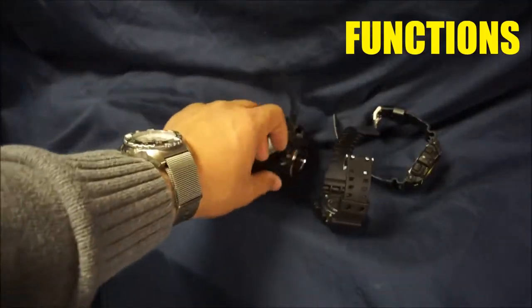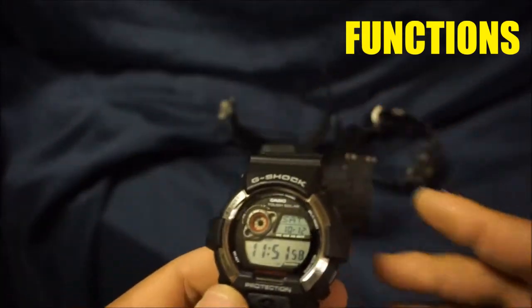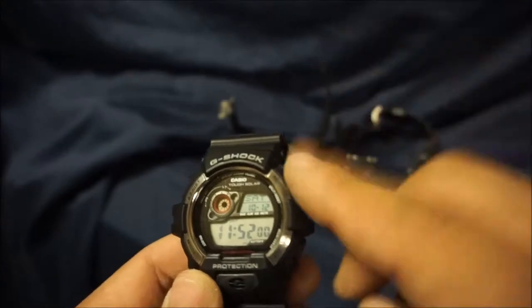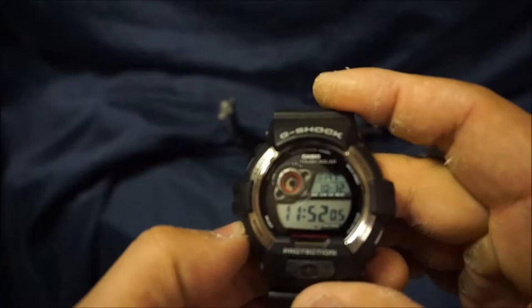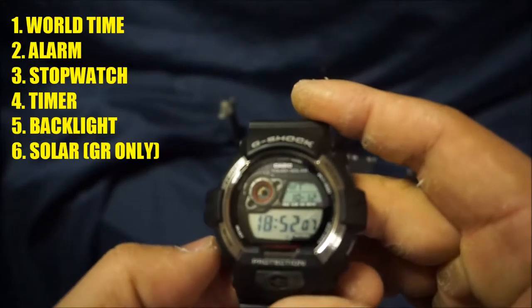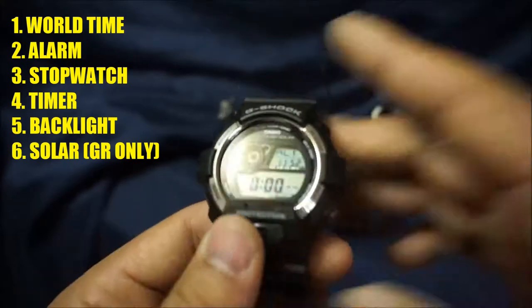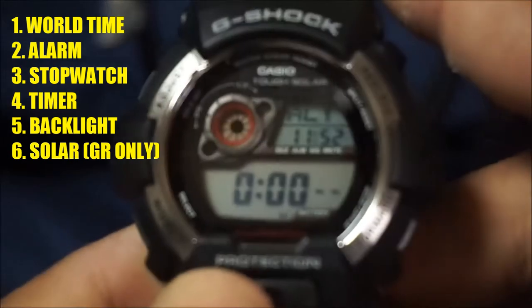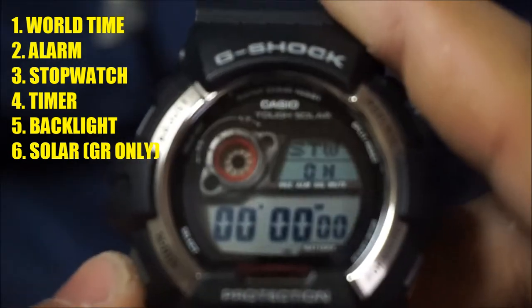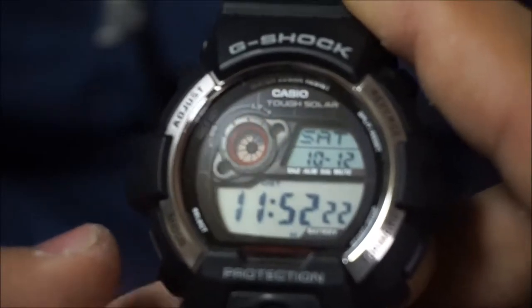Next item is functions. I'm just going to go over functions with the standard display GR8900, because the GR and G8900 all share the same functions with the exception of solar powered. Starting off, you've got world time, alarm, stopwatch, timer, and back to main time.